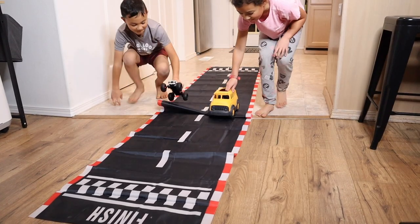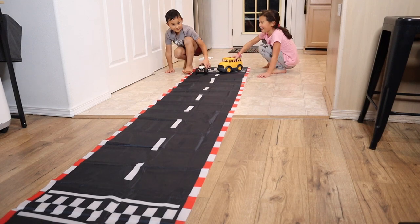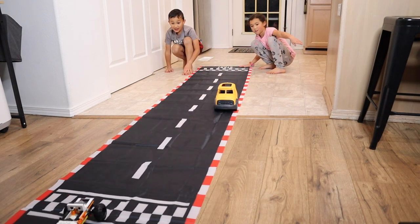My kids were excited to try this out. Overall, this is not only a fun party decor but also a durable piece you can pull out and have the kids play with both inside and outside.